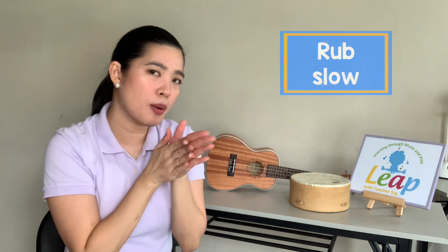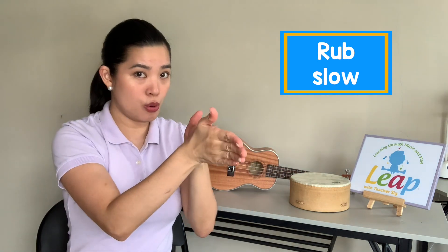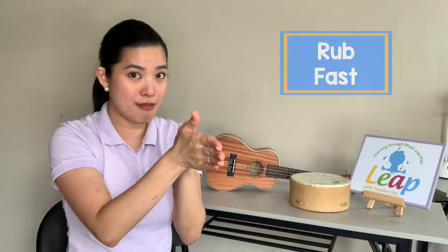How about — can you rub your hands together? Rub, rub, rub your hands as slowly as you can. And fast — rub, rub, rub your hands as quickly as you can.